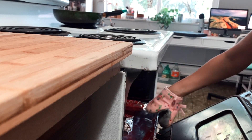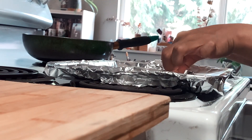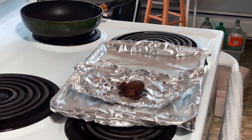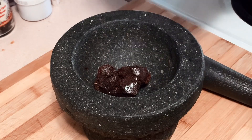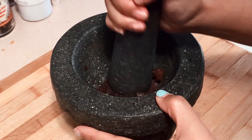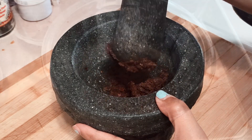Ten minutes later, your house is probably smelling a little bit funky — but that's the shrimp paste — and there should be a bit of char on the outer edges, which is just perfect. And now it's time to make some magic by bringing everything together. It's like making a potion — a stinky but very delicious potion.